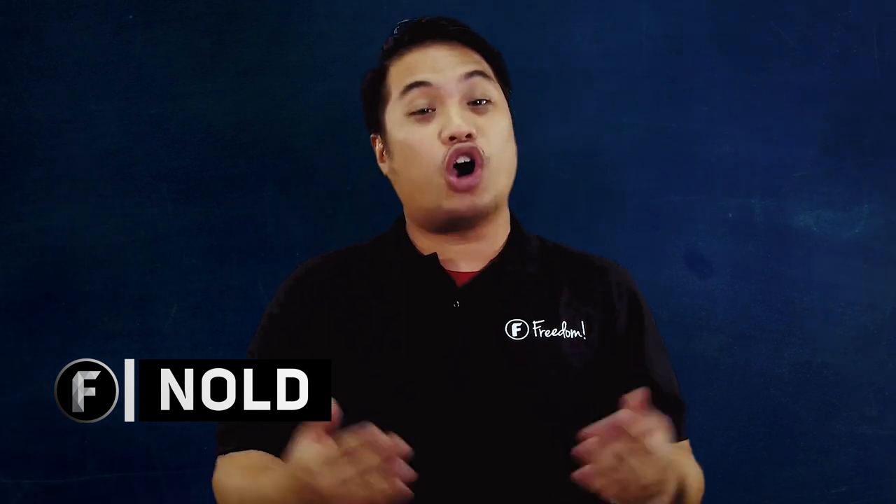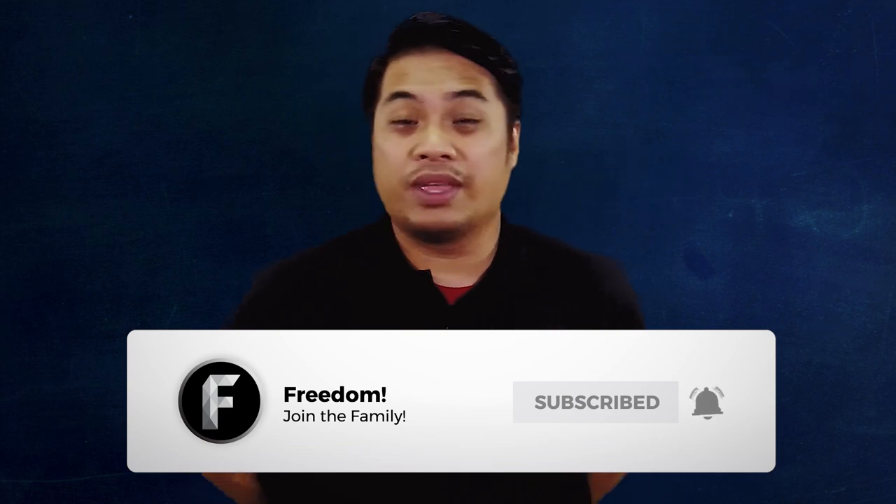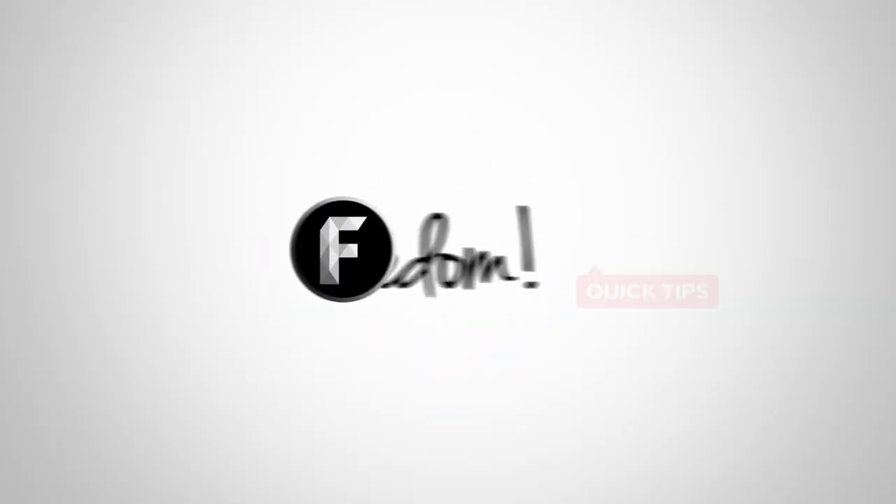Hey Freedom, what's up? My name is Nold and welcome to Freedom Central, the home of all Freedom content. On today's episode, let's talk about how you can make great food videos on YouTube. But before we do that guys, you know what to do — like, subscribe and ring that bell. So now without any further ado, Freedom Quick Tips.